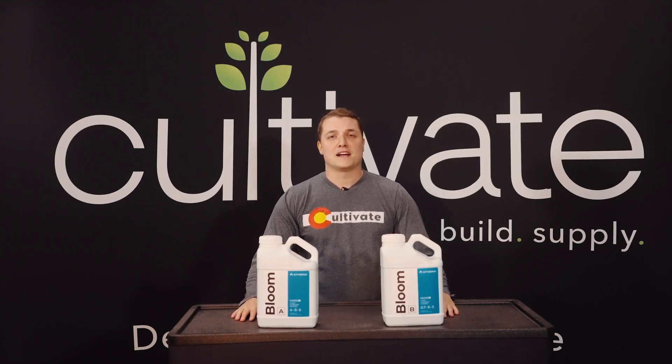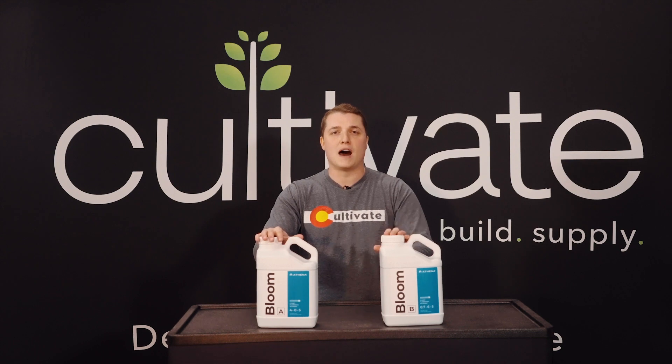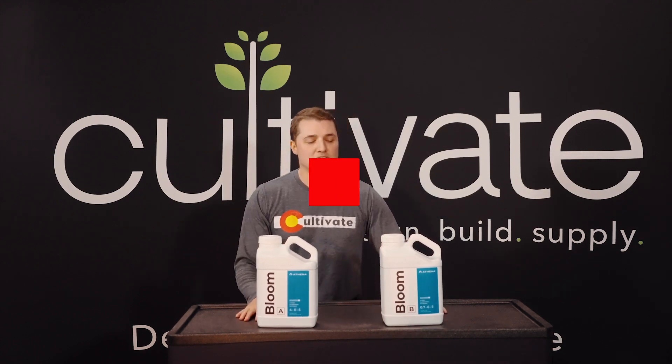Hey guys, this is Travis with Cultivate Hydroponic Supply and cultivatecolorado.com. Today we're going to be talking about how to read a nutrient bottle. Before we get into the video, be sure to subscribe and click the like button if you enjoy this video and learn something new.